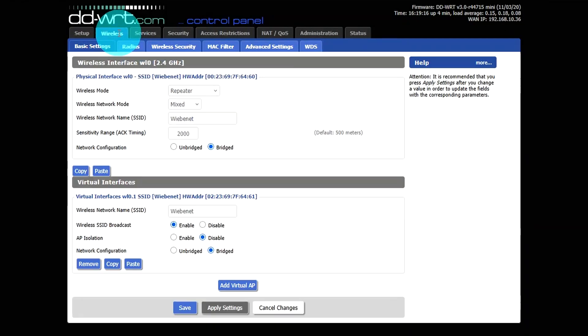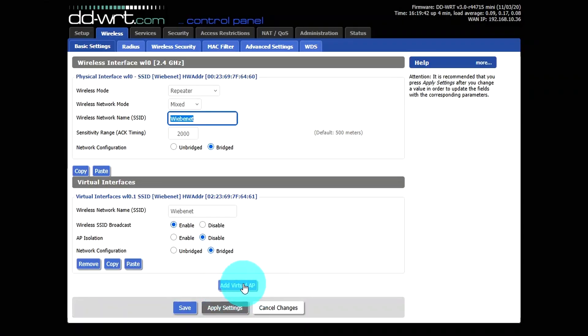The next tab is the Wireless tab, where we'll set this up as a repeater. The wireless mode should be set to mixed, and enter the name of your current Wi-Fi network — this is case sensitive and must be exact, since this is how the router will connect to your wireless and extend the signal. At the bottom you'll see a button to add a virtual access point. Add it using exactly the same Wi-Fi name. It should be set to enabled, disabled, and bridged. Once your screen looks like that with your Wi-Fi name entered, click Save.